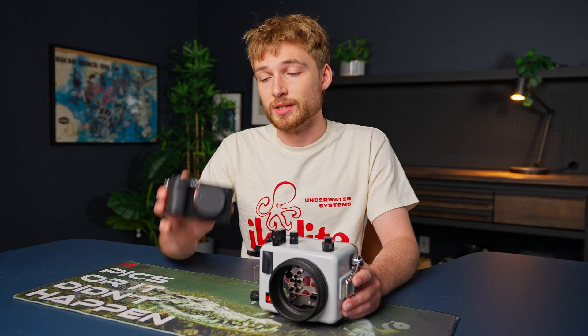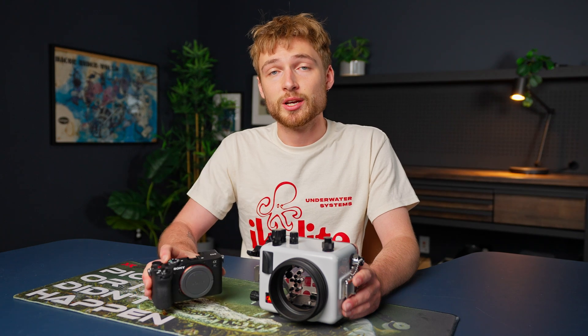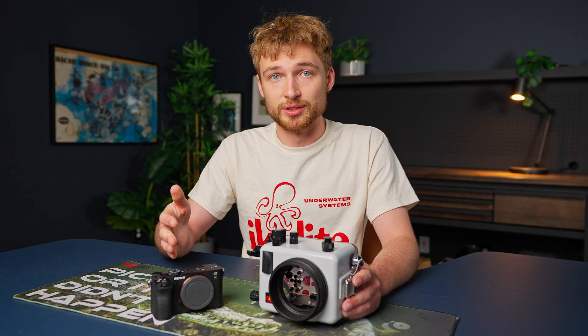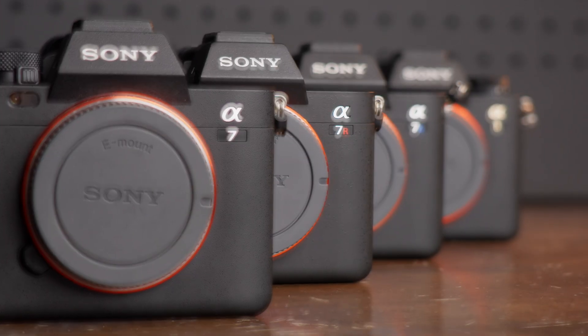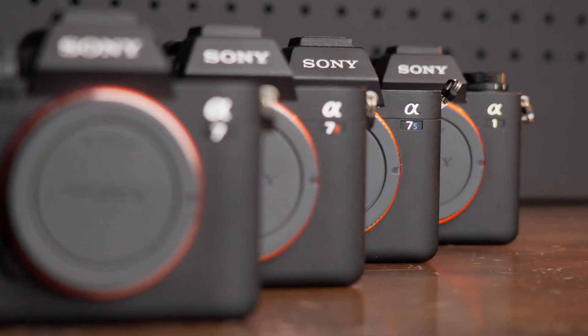Here's the fastest way I've found to set a custom white balance on Sony mirrorless cameras. For this example, I'll be using the Sony A7C2, but this will apply to all Sony mirrorless cameras that share the same menu system, like the A7 Series, A7R, A7S, and A1.